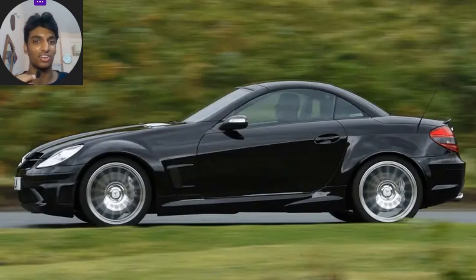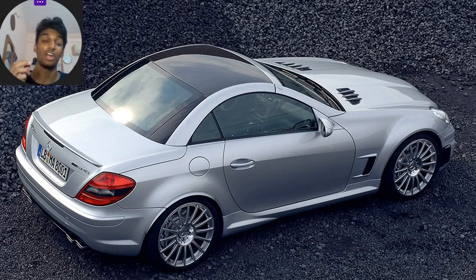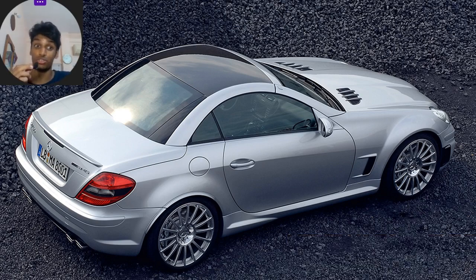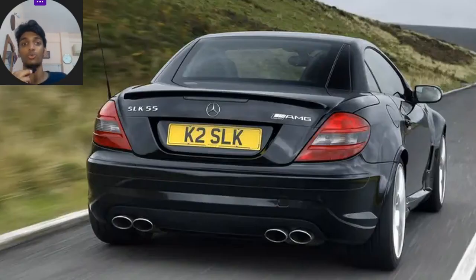It had a 0-to-60 mph time of 4.5 seconds and a top speed of 173 mph or 278 km/h — a proper pocket rocket with a 5.5L NA V8 under the bonnet. This made it a competitor to the Porsche Boxster. However, only 120 of these were ever made, making it the rarest Black Series model ever. The reason was its hefty price tag of 107,300 euros, which didn't do as well as Mercedes expected, though the following models were a massive leap ahead.